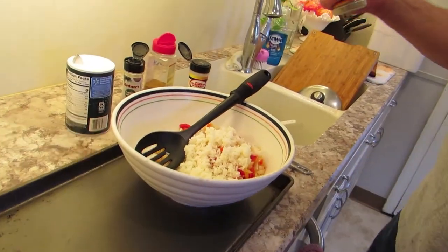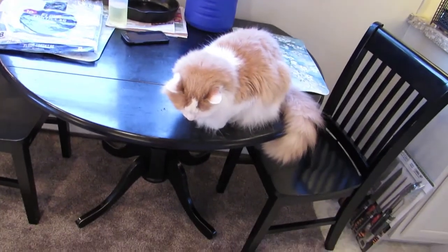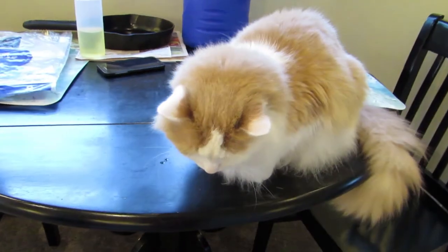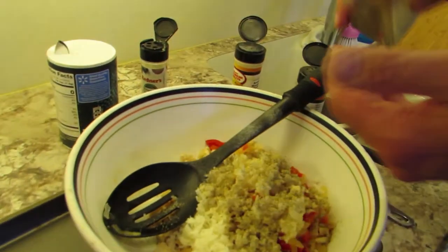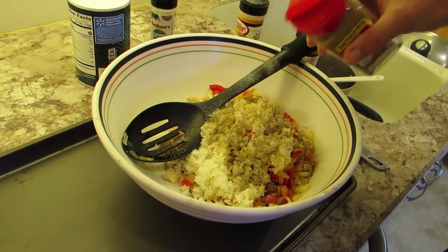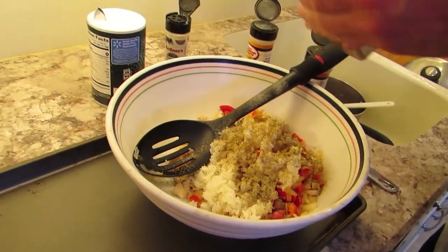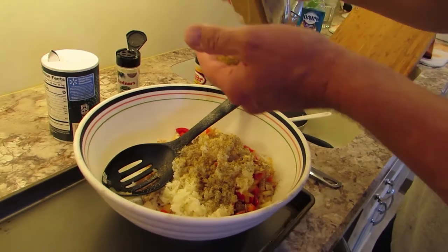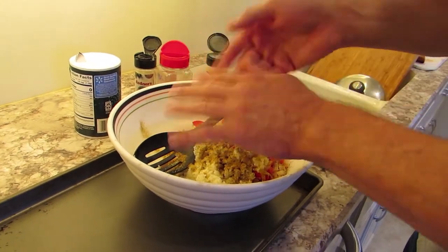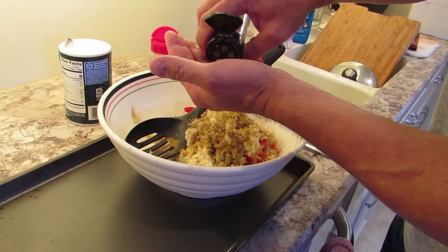Black pepper going in - pretty generous, maybe a little more. Right here we got some garlic powder going in, and some cumin. This is what, to me, makes this dish. There's something about the cumin that just adds something absolutely delicious when they're frying up in the cast iron pan. There are big holes on this shaker so I'm not going to try to sprinkle that out too freely.